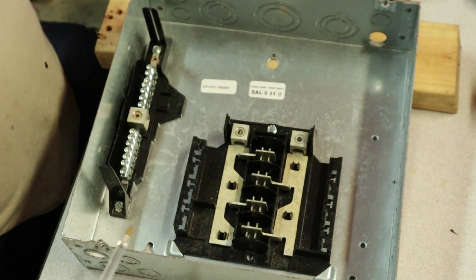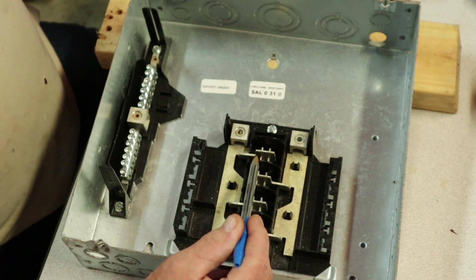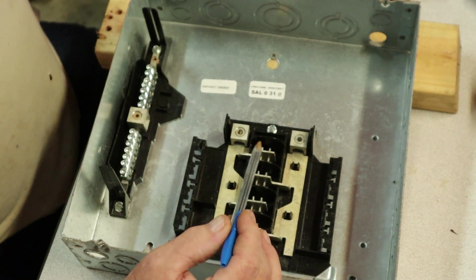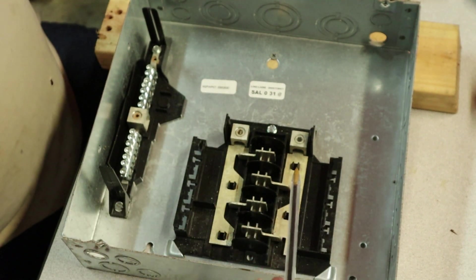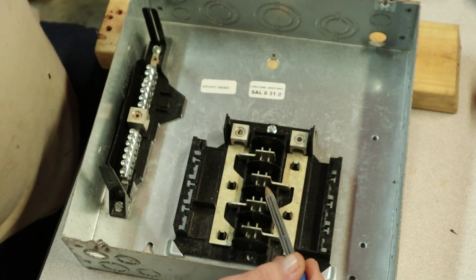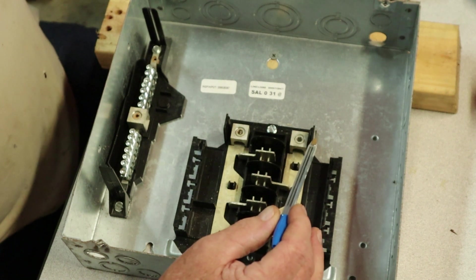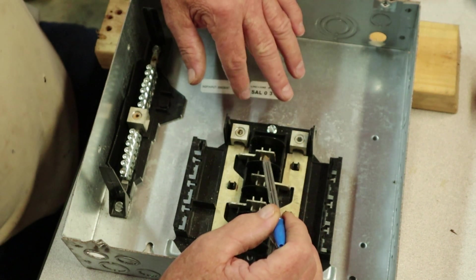A lot of people don't understand how the breakers go into the box or how the box functions. I'm going to try to cover those topics as well — they don't know what a ground bar is, I'll try to discuss those. Keep in mind that if you're playing with electricity, just remember that it will kill you. Make sure you turn the main breaker off when you're running that wire or tying the wire into this sub-panel.